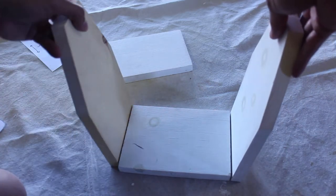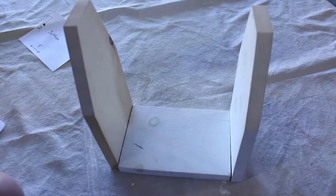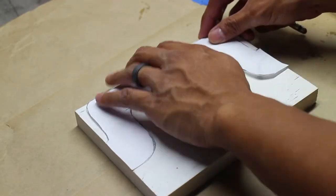Now that the bottom piece and the two side pieces are cut, I'm going to mock it up to give you an idea of what the finished product will look like. Now onto the handle.